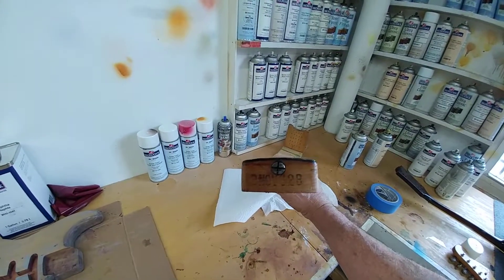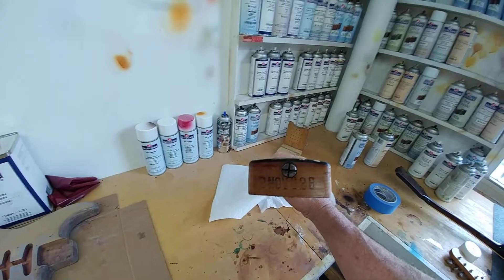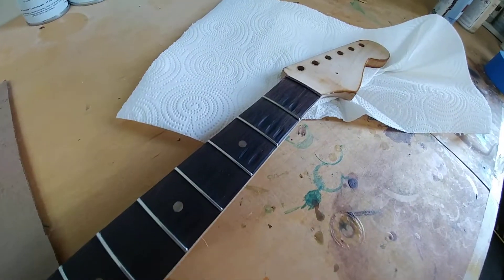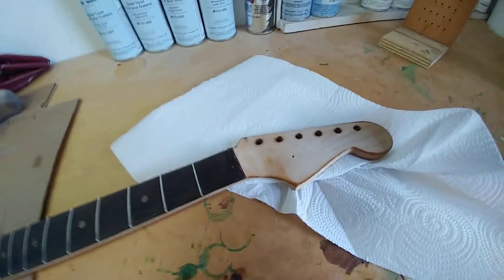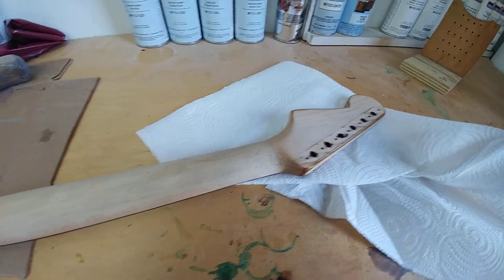It's not a Brazilian slab board. They changed that in the beginning of the year — like the first third of the year or something like that. So it is a veneer Brazilian rosewood board. And it does have some divots, but I'm not gonna mess with that too much. Surprisingly clean, dent-free instrument.